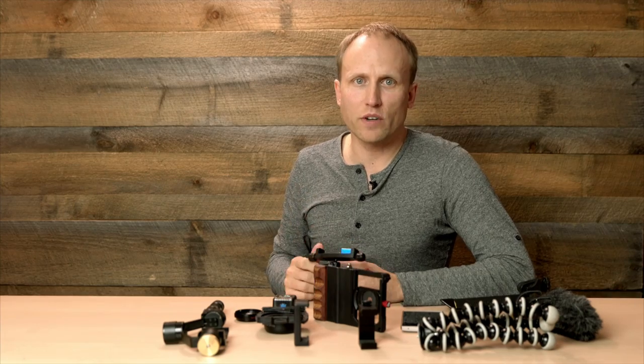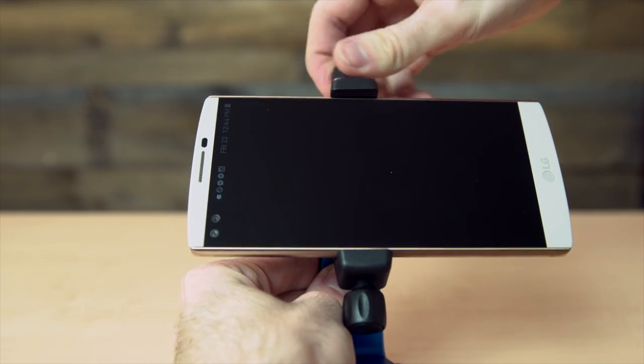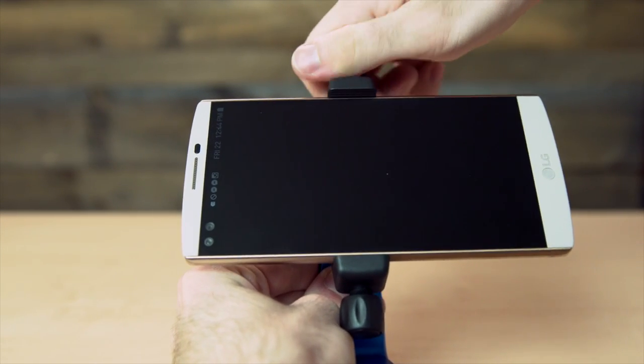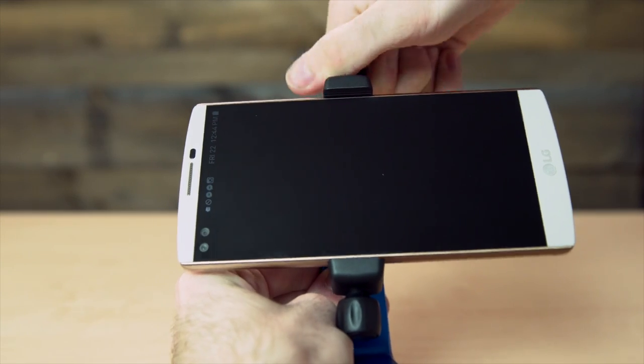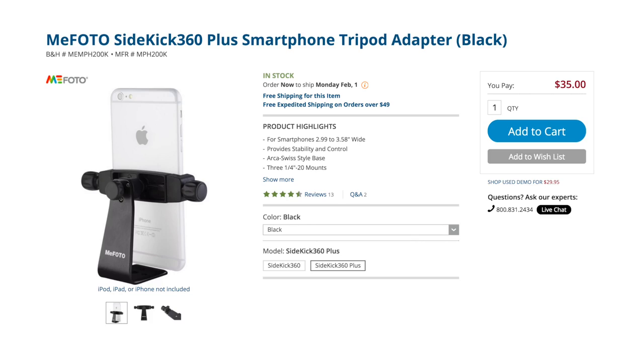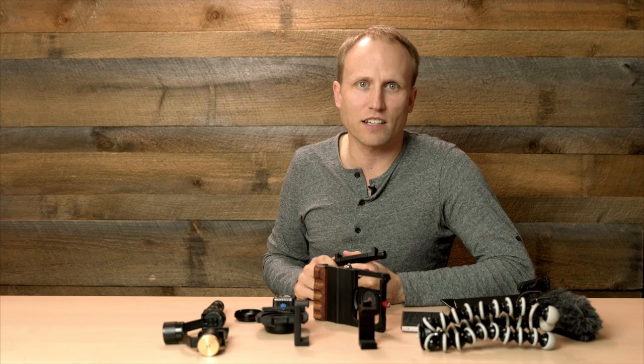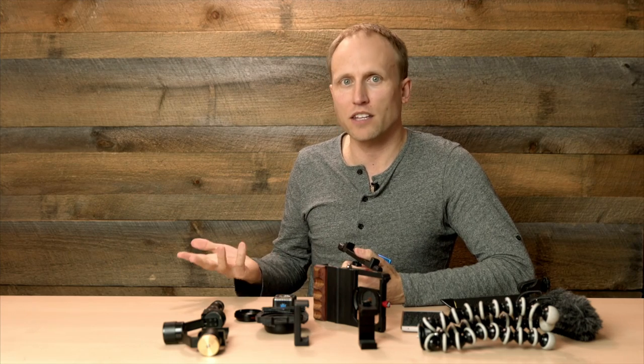It offers a great degree of flexibility and you can crank it down to really hold your phone, and very importantly it doesn't block access to any parts of the screen, and it's very lightweight. This is the Plus model, made only for larger phones — they sell a version for smaller phones as well. The one downside is if you buy one version and later change phone sizes, you would need to buy the other version.